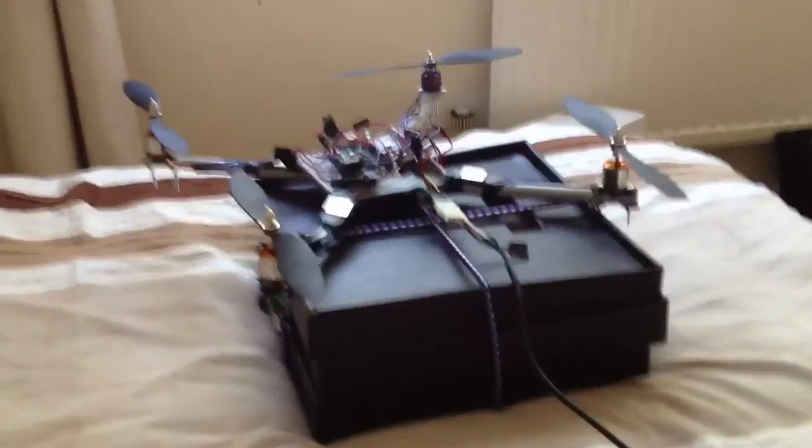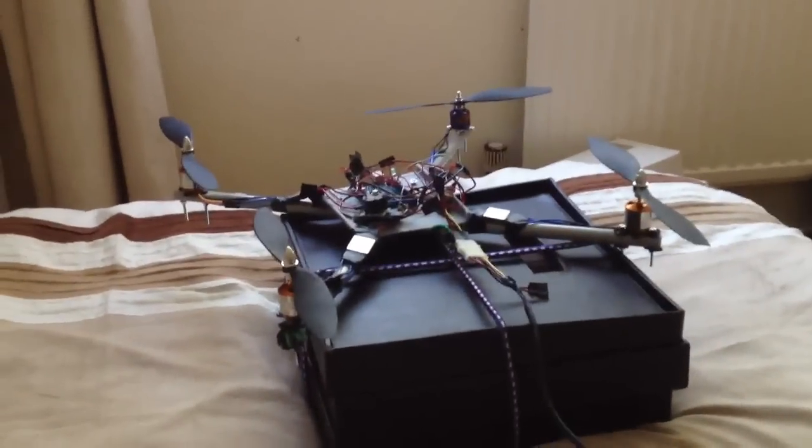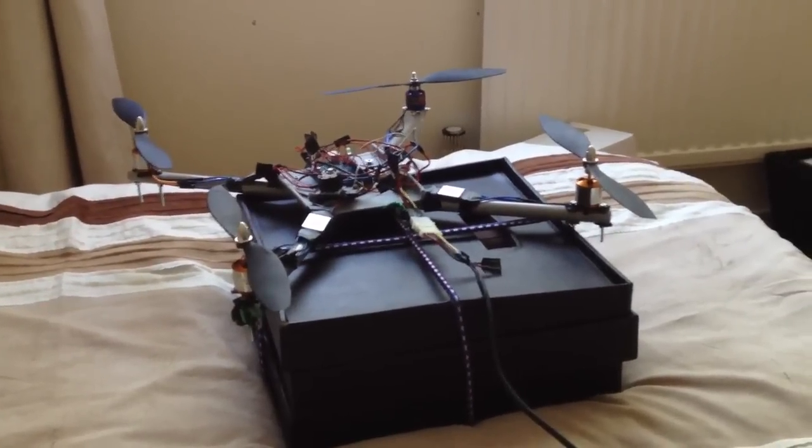One of the propellers got caught there, so I've had to shut down. That's just a demonstration of my first attempt at stable flight, and there's probably going to be many more.